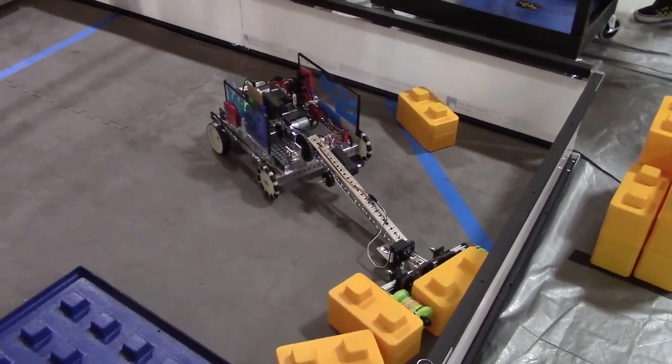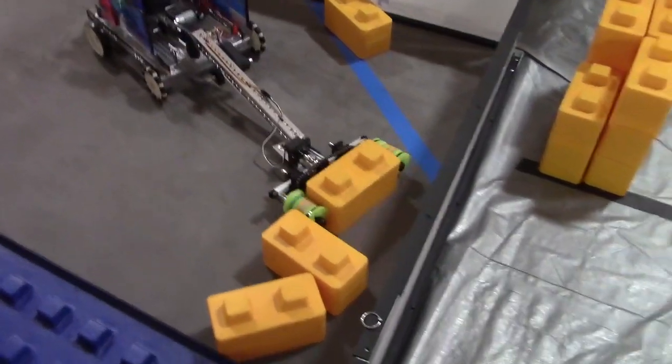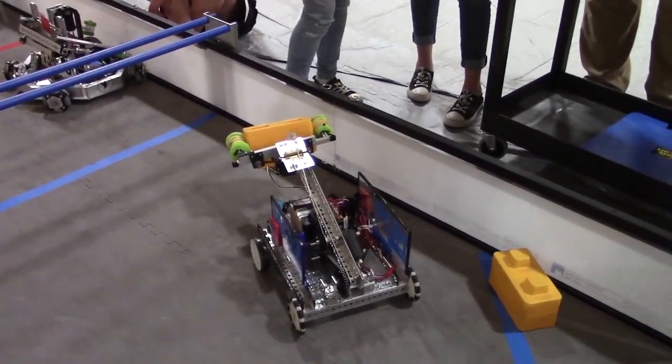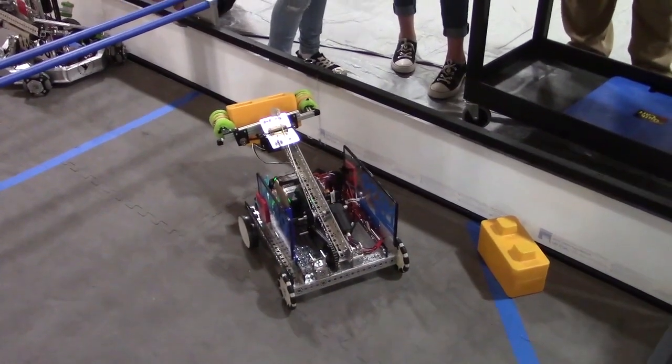As we're seeing the intake and the wrist start to work, what we have on our wrist is two brackets and then a door hinge on the back. On the other side of that, we have a spring which, when we move our arm just enough, it opens and closes.